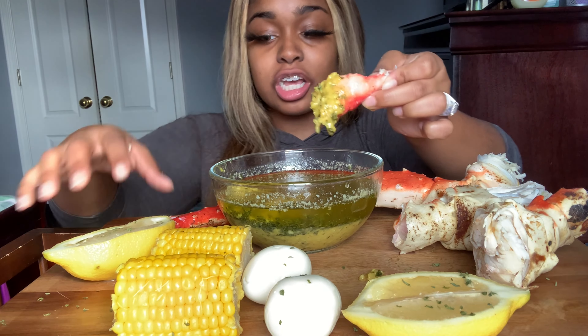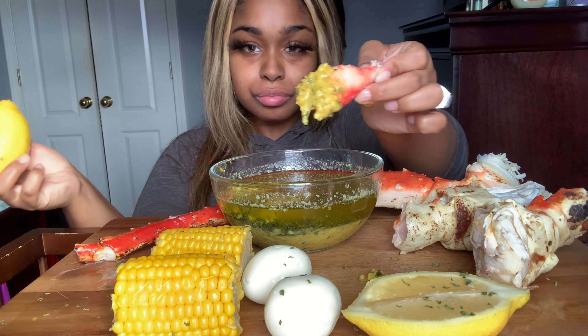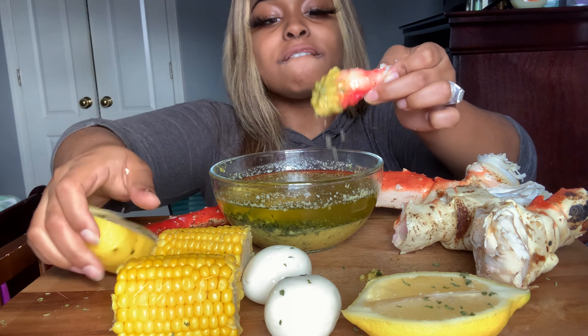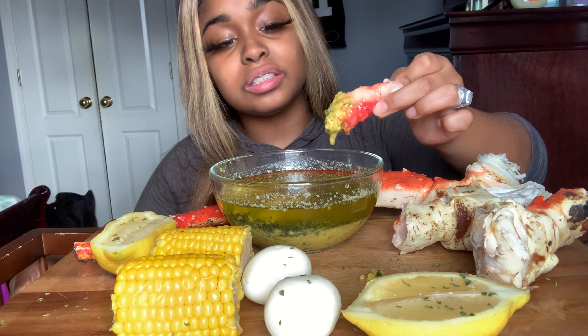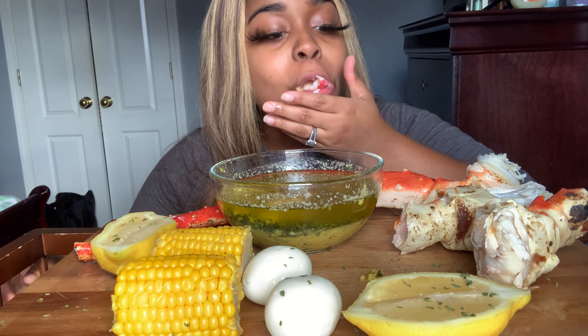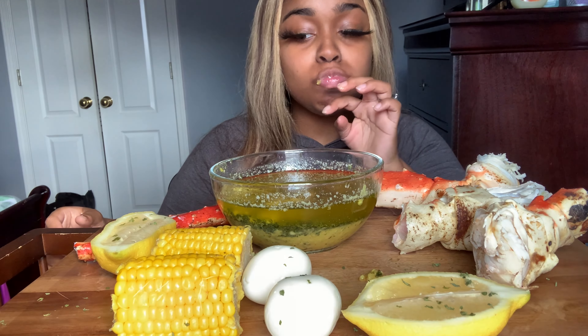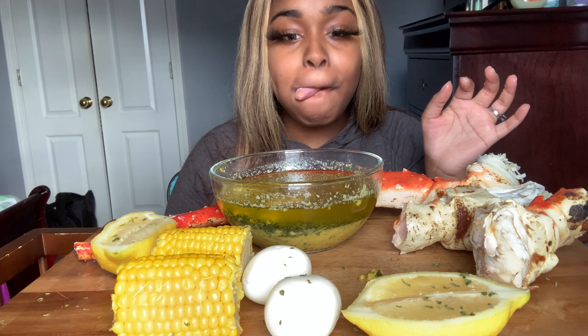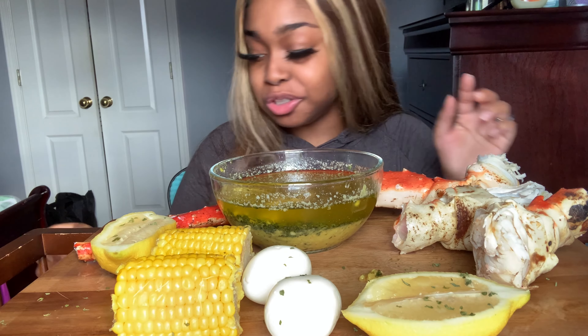I've been looking for onions and I found onions at the last minute. These might be too soft out there. I got extra garlic on there. It's really good.